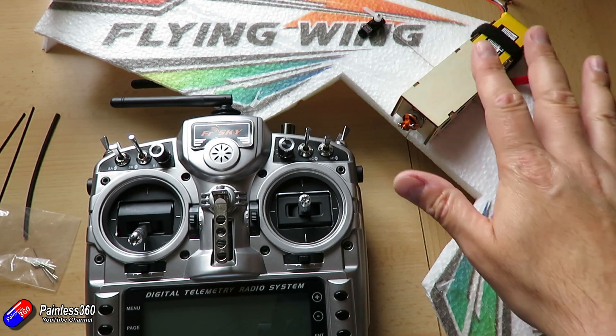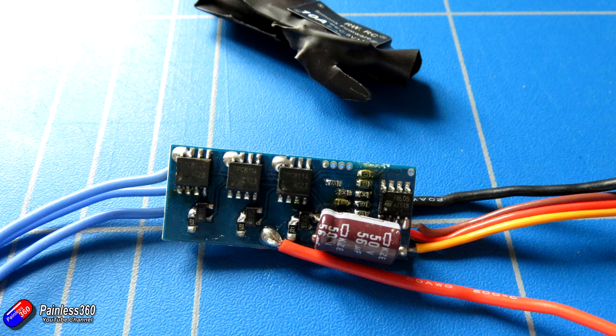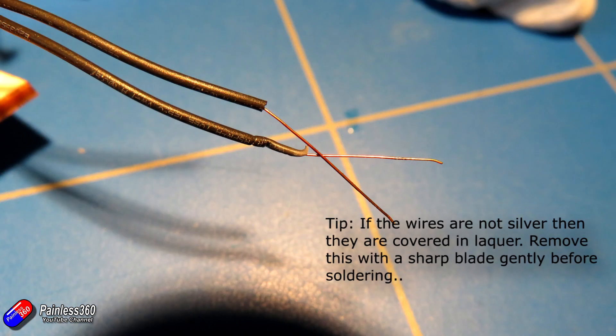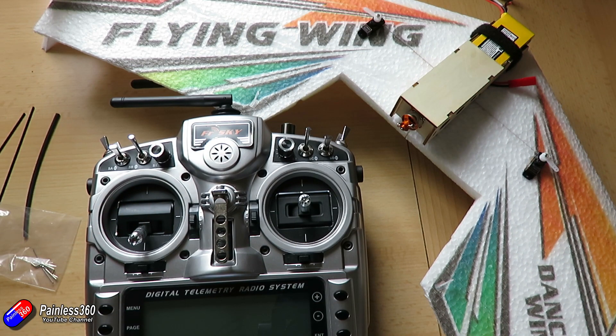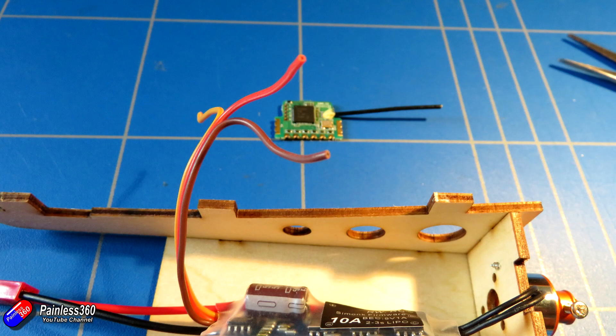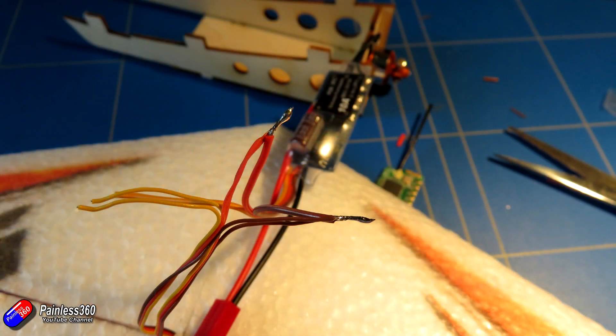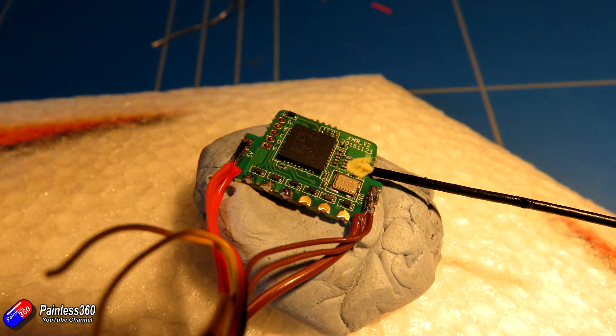To make this build as neat as possible, the first thing I did was take the heat shrink off the ESC, made off the ends, and connected the three motor wires directly to the existing soldered connections. I also added my own power lead with the right connector for the battery — a little JST style. Then I started making off the receiver: clipped all the wires to length, twisted all the positive and negative leads together, soldered and pre-tinned them, cut them to the right length, popped them onto the receiver, and connected the three signal wires for the ESC and two servos.